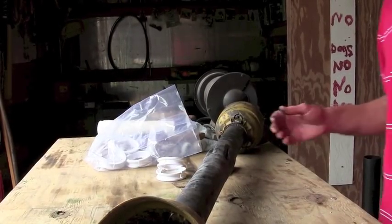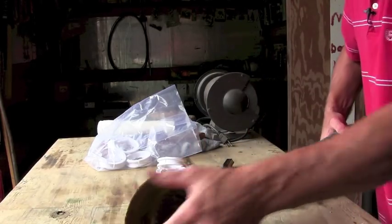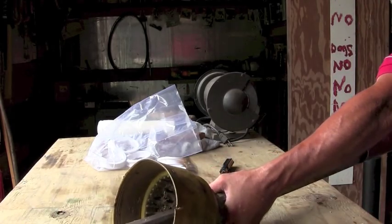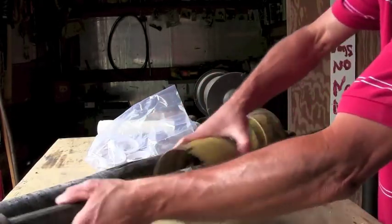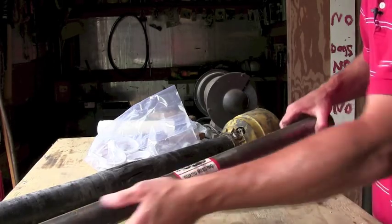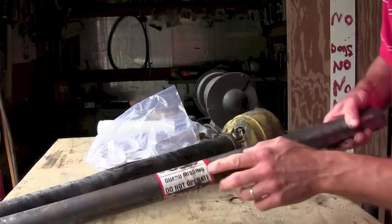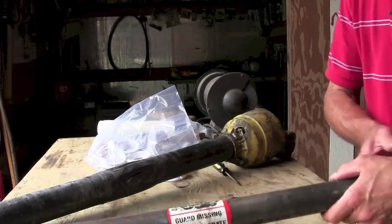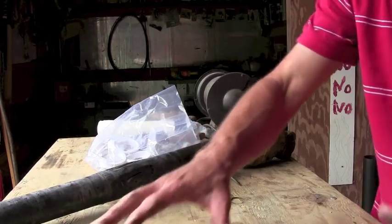First thing we've got to do — we actually got lucky on this end of the PTO shaft here. We don't need to do anything on it but get it disconnected. This right here, take that off — it gets thrown away. This part of the PTO shaft right here, it's important that it has a danger decal: if the guard's missing and it's off, this little decal shows and says don't operate without the guard on. So we've got that part done.